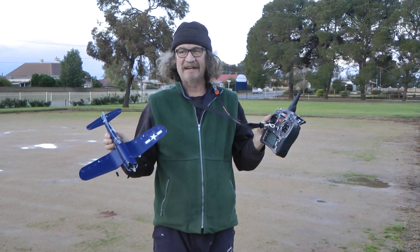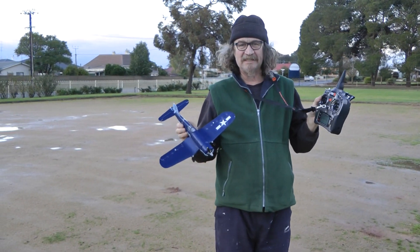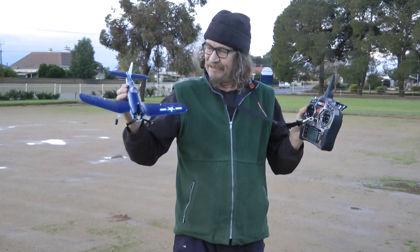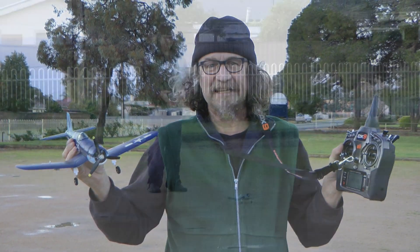We're outdoors. We've had nothing but rain — everything is flooded here. I'm going to have to take off from this car park and land here. The wind's just died; it's late afternoon in winter. The new Corsair from E-Flight — the UMX. Let's see how it goes outside. Here we go.